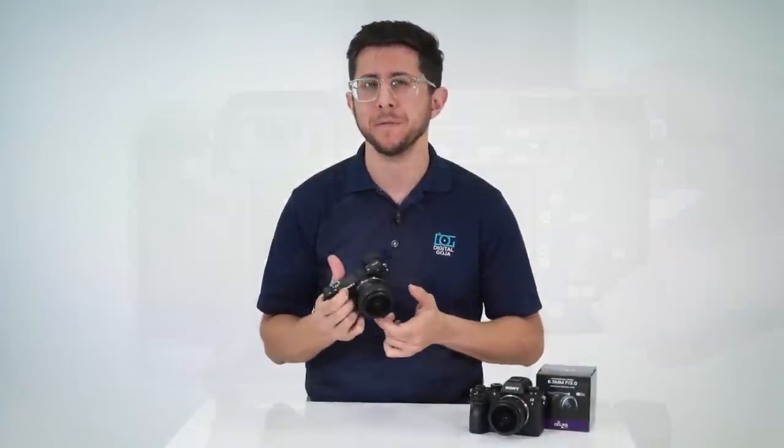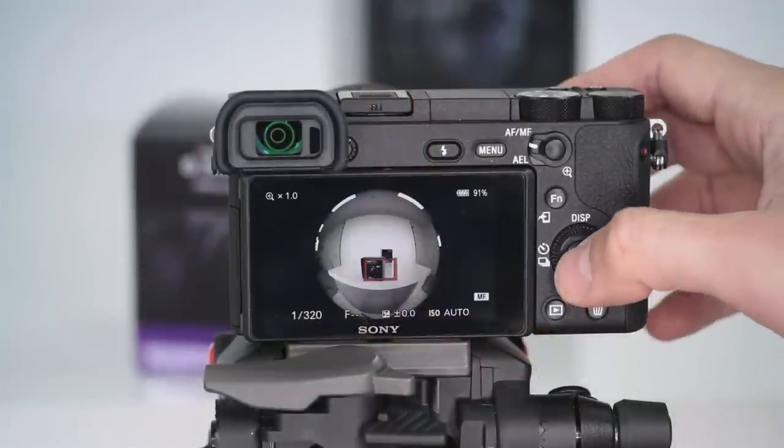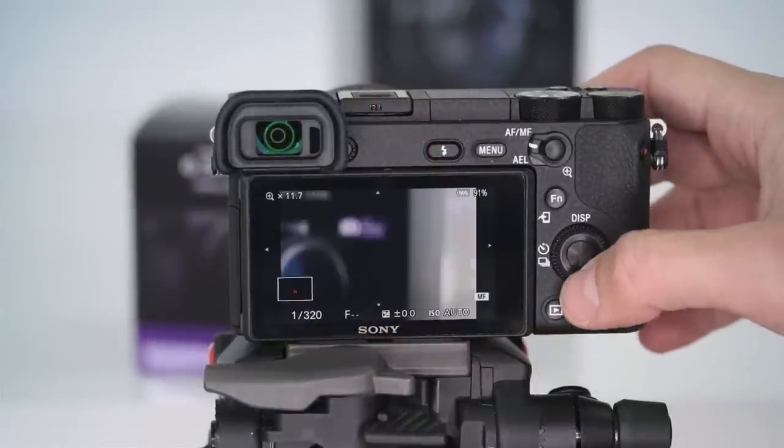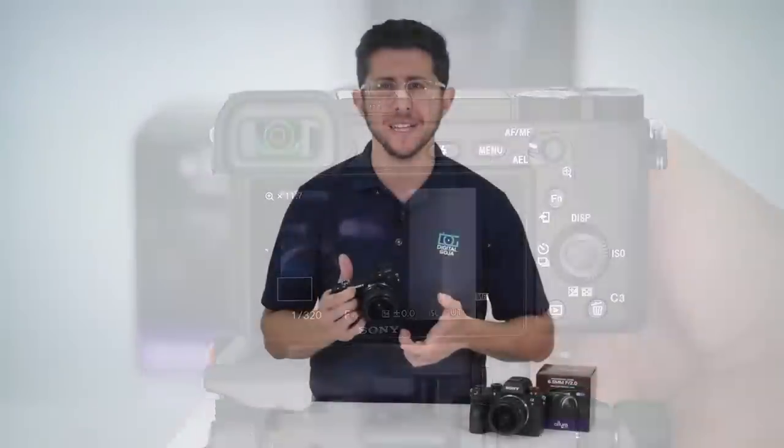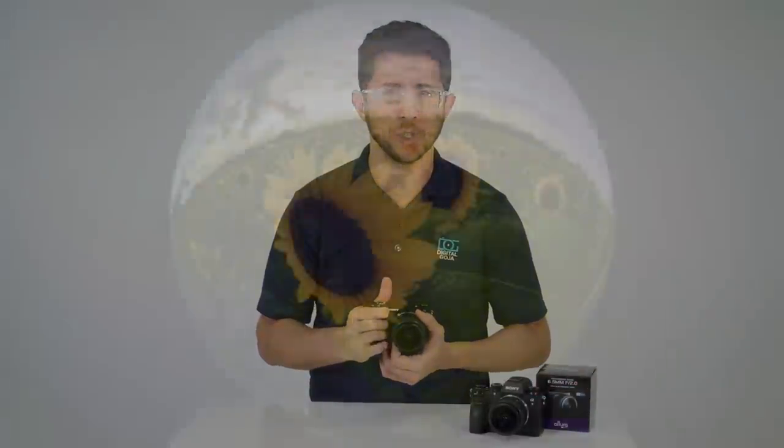To activate manual focus assist, press the custom key twice and use the control wheel to choose the area you want magnified. Rotate the focus ring on your lens until you see that the focus is sharp.